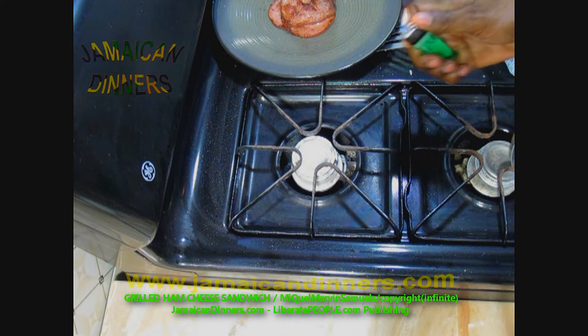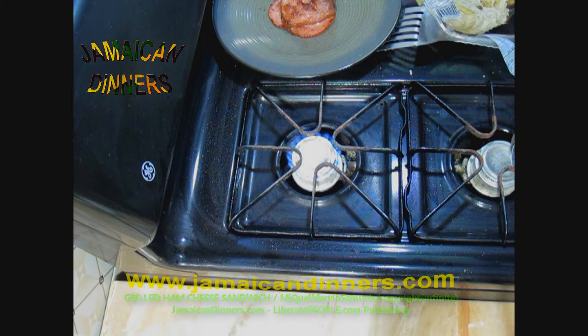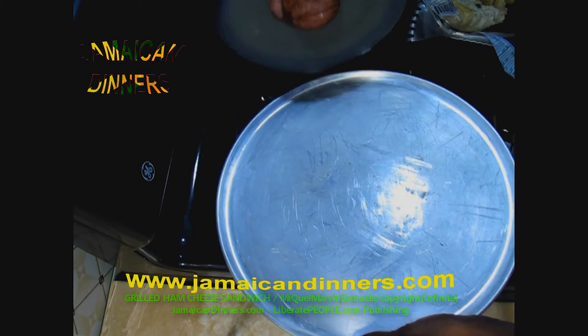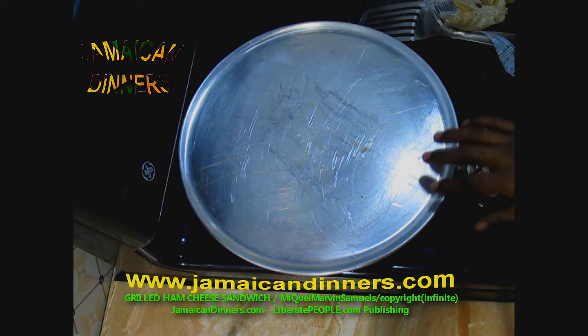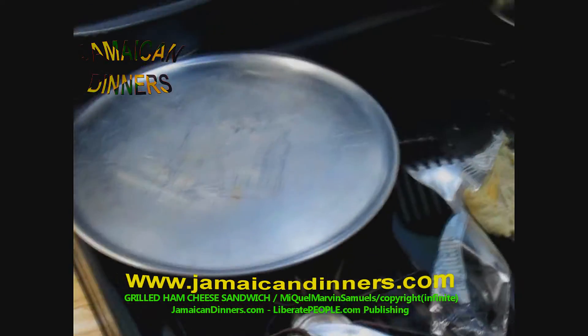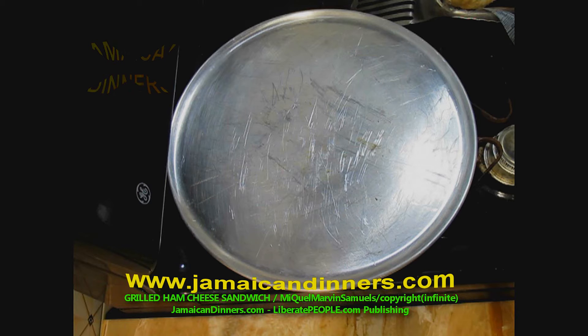Now put a frying pan or flat-surface skillet to heat. I don't have one of those, so I'm using my pizza tray — it's a stainless pizza tray, just as good; it's a homemade grill. Just put it on the flame and allow it to get hot. Make sure the stove's flame is gauged on low.